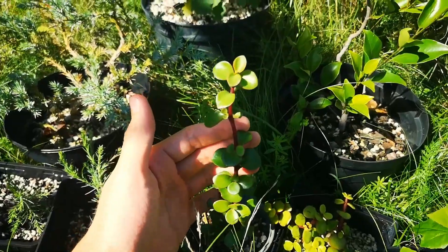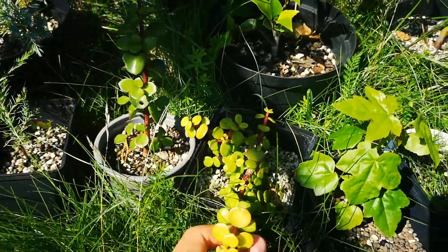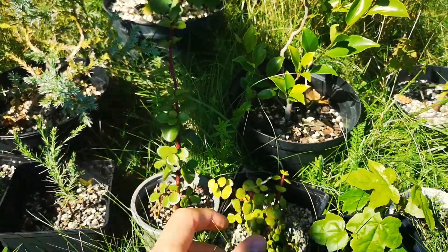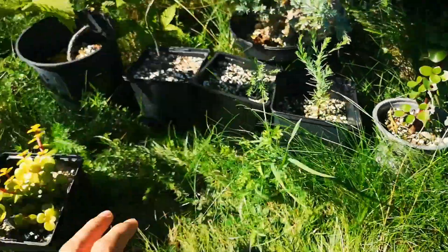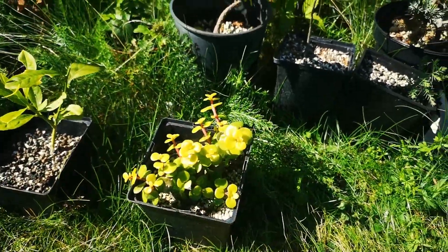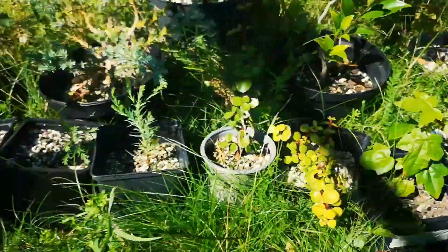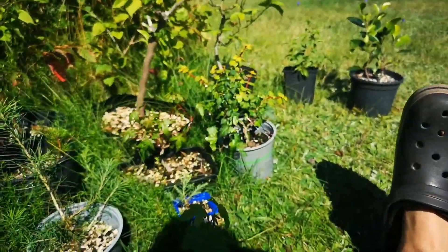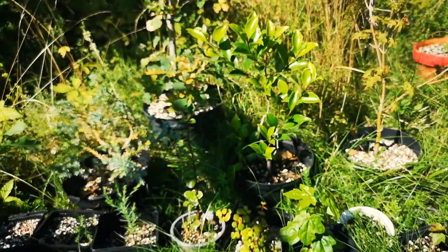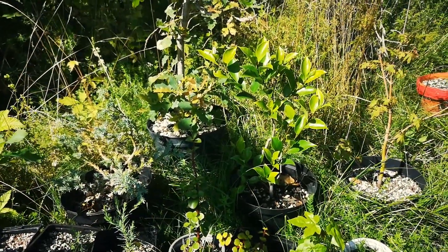Here's some Portulacaria Afra that I got this summer — this is a different variety than the other ones, but these are the same as the first one I showed. And some more ivy cuttings. I will keep developing and updating these for bonsai.